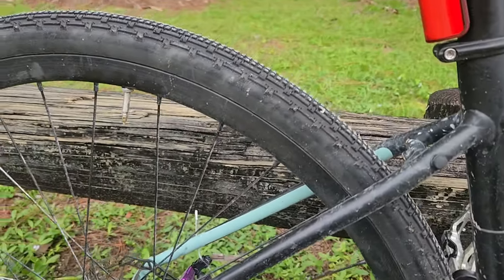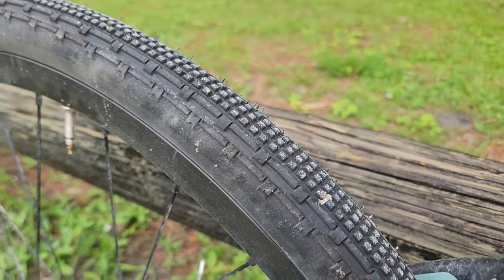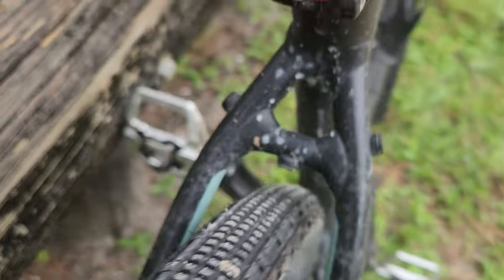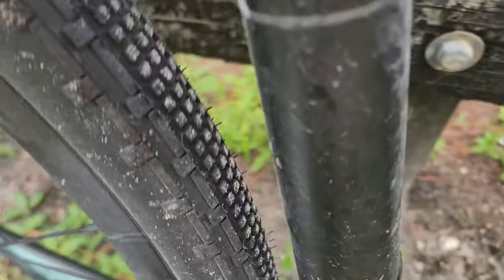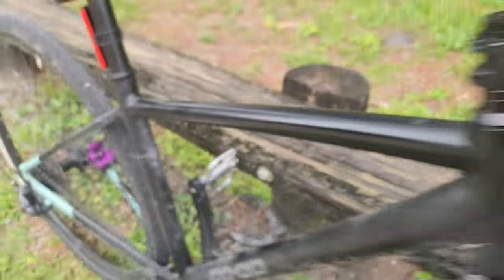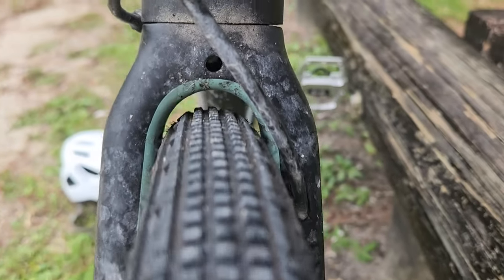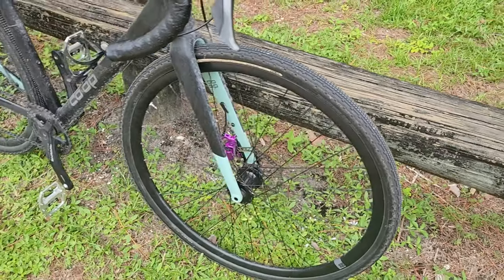The biggest thing I've changed is the tires. Originally had 28 millimeter tires, now I have Panaracer Gravel King SK 35s, which I really like. That's about as big as you can get — not because of the rear, I believe you could probably get away with 40s back there, but it's actually the front fork that's limiting. If you're in a really muddy condition, I'd be a little bit worried, but I haven't needed to ride in the mud too much. I really like these tires — I find them pretty much perfect for this bike.